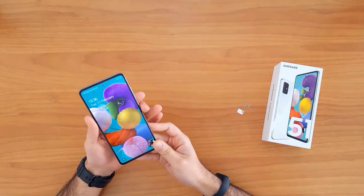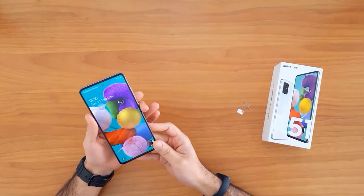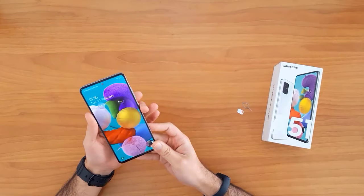After unlocking this device, I will be able to use it with any SIM card in the United Kingdom, like O2, Tesco, Vodafone, or any other SIM card outside the United Kingdom.